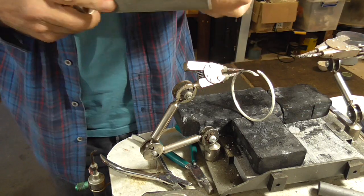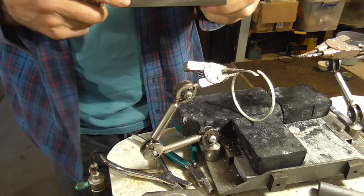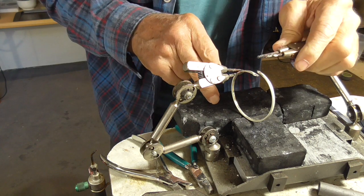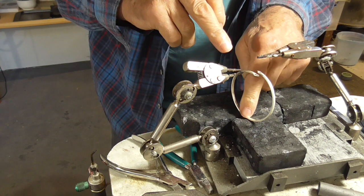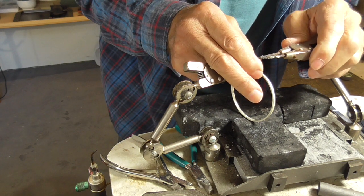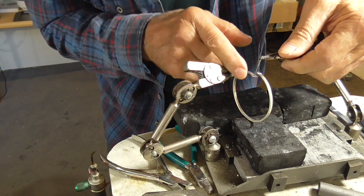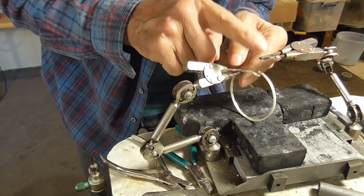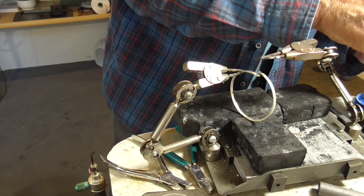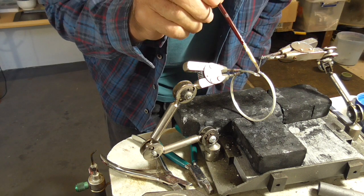We're using 0.8 square wire. File the end flat so you have a really good solder join — we don't want the pearl falling off at a later date. I'm holding this so that the bracelet is touching down here, just a little more stable that way. Set it up so there's no tension on it, but just a gentle pressure. Mix up your flux and make sure it's nice and creamy. If there's liquid on top, that's just water — it has to be slightly white for it to work.